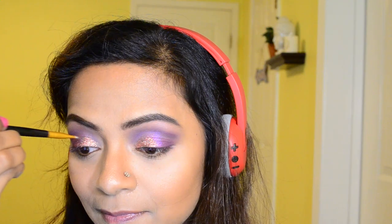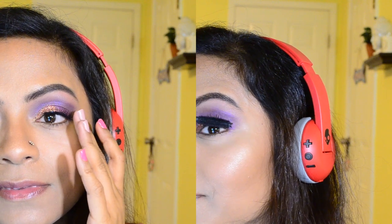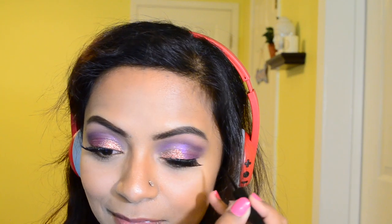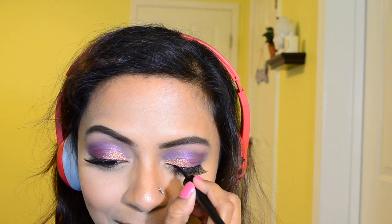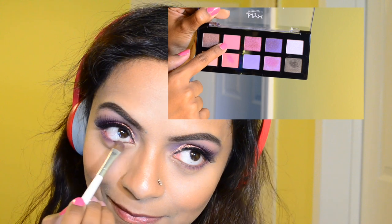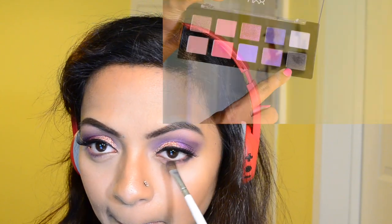I'm using an angular brush so that there's more precision near the crease area, followed by mascara and false lashes. Then I'm taking some time to cover up the base of my lash. After I'm done with the eyeliner portion, I'm going to take a matte pink eyeshadow to apply onto the lower lash line.